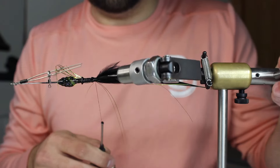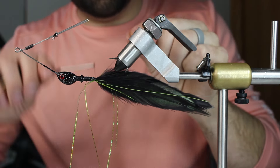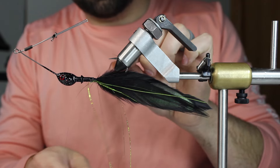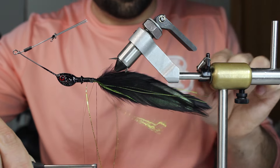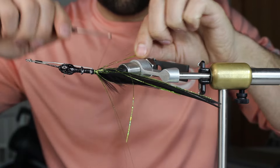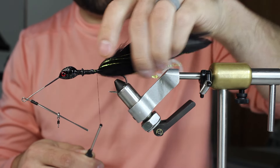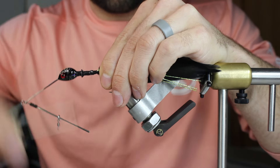Remember this bait is going to swim like this, so anything you do you just want to keep that in mind. I'm just going to go for it even if these are a little bit longer - that's okay. Pull those over, get a couple right close to the top, and then I can put some super glue down and let it dry and we'll start our bucktail.